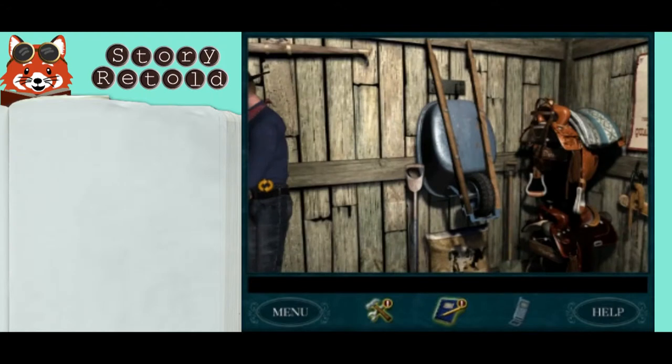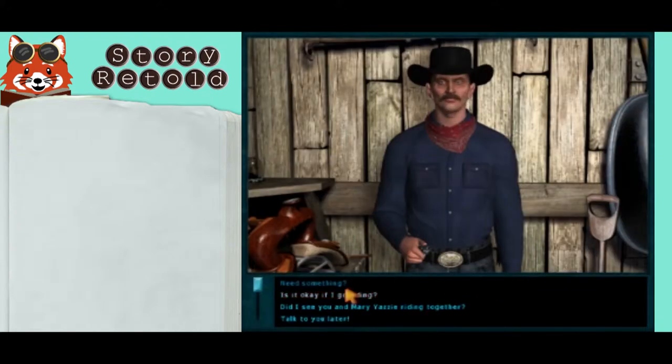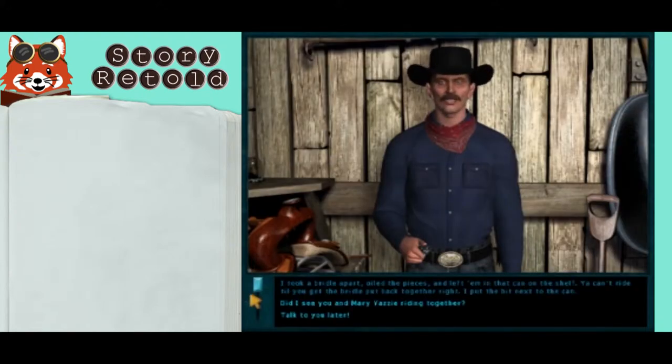Tex wants you to finish putting together his bridle. Is it okay if I go riding? Nope. I took a bridle apart, oiled the pieces, and left them in that can on the shelf. You can't ride till you get the bridle put back together right.